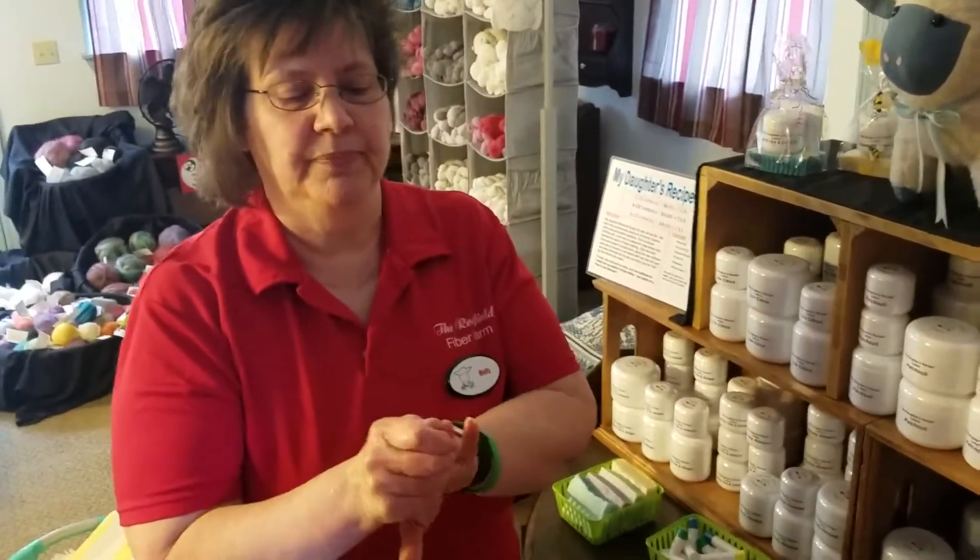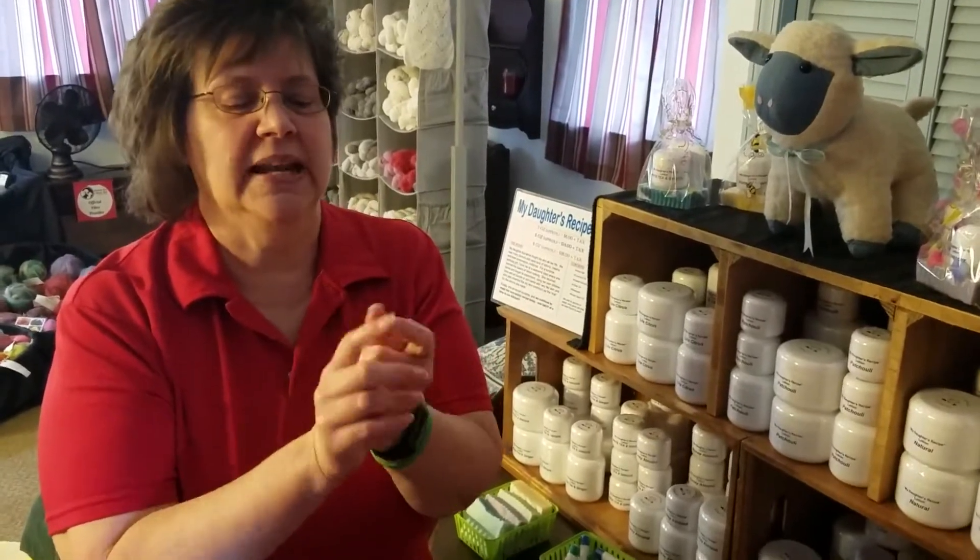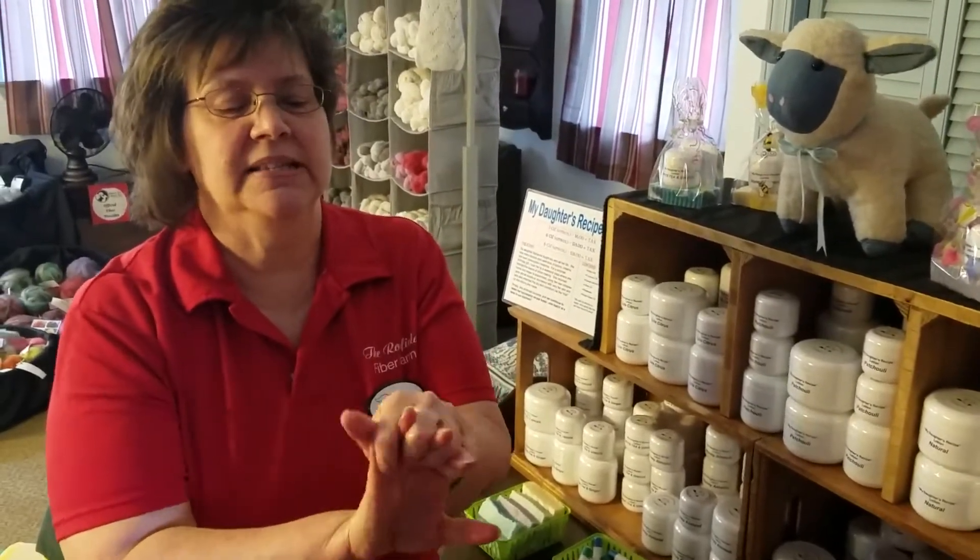When you have all those little nicks and hang nails that snag your fiber as you're working with it, put this on. I like to rub it into my nails because I have never had nails my entire life, and by rubbing it into the nail bed it just soaks right in. Let it go for about 10 or 15 minutes and let it soak into your skin and you will be amazed at how soft and moisturized they feel.